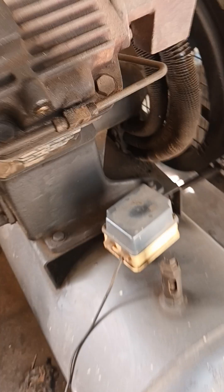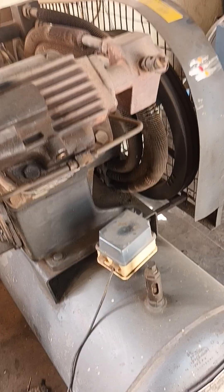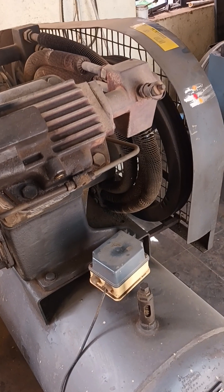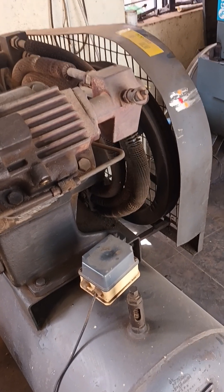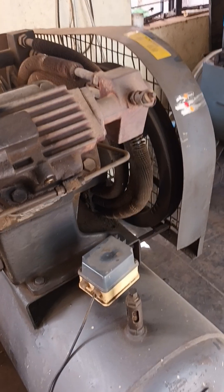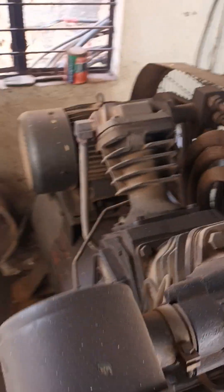If the safety valve is blowing, it means there is a problem in the pressure switch, because the pressure switch needs to cut out the compressor at 10 bar. If it is not cutting the compressor, then the problem is the pressure switch — that is why the safety valve is blowing. If the pressure switch is acting on NO/NC but still the safety valve is blowing air, that means the safety valve has failed and the plunger has failed. We need to replace with a new safety valve.